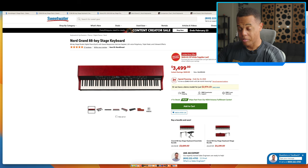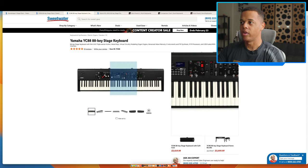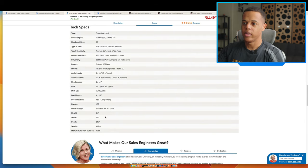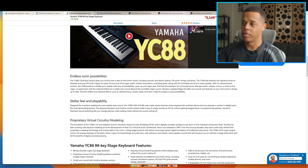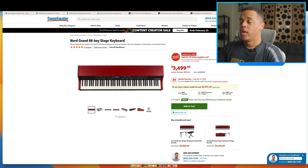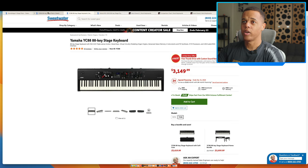Let's get into some competitor comparisons. The Yamaha YC88 is one of the newer ones — it's got organ, piano, and some sample synth. It's 41 pounds, six pounds lighter, and it has wood keys. Yamaha makes pianos and their keybeds have always been amazing. The price is $3,149, which is competitive with last year's Nord model. Compared to the Nord Grand 2, you're paying $1,349 more for the Nord.